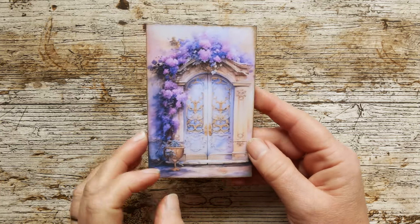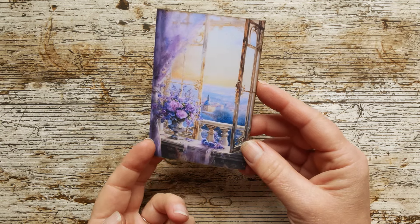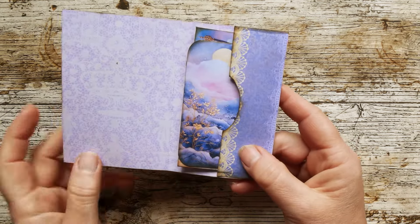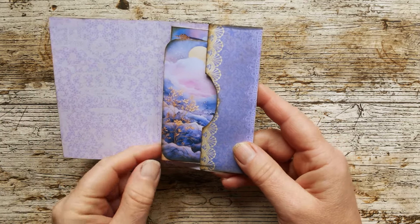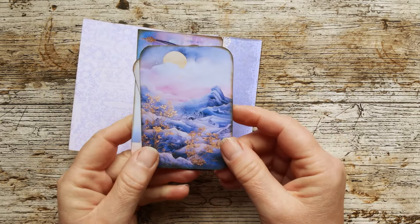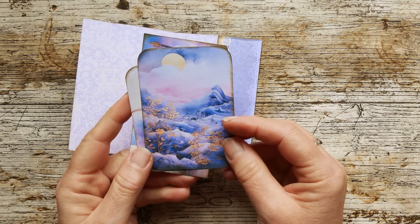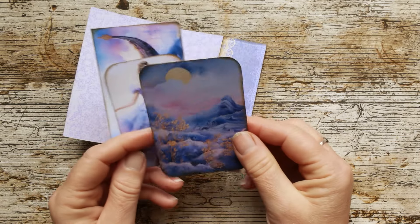You've got this lovely cover with the doors on one side and this beautiful Venetian type of scene on the other side. And inside we've got this lace print, reverse print. They're all reverse printed with this lovely lace.